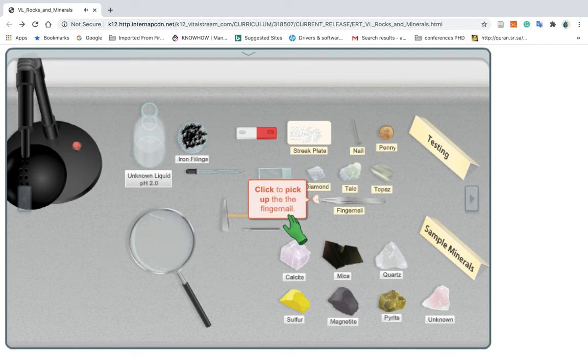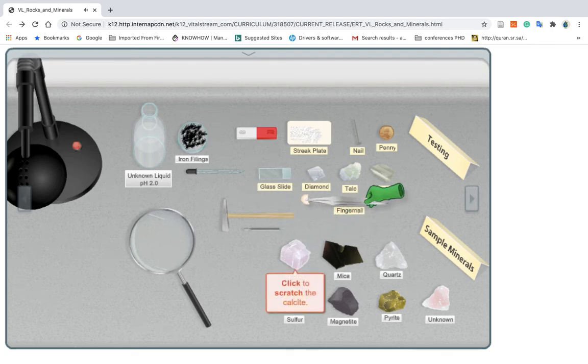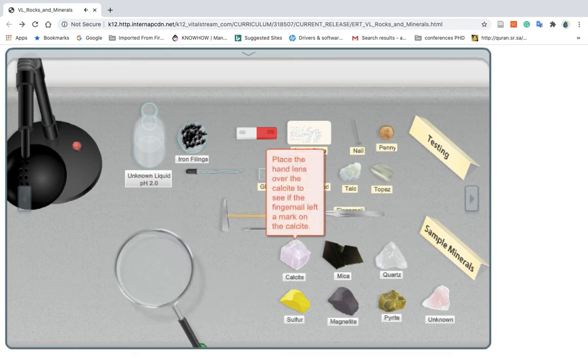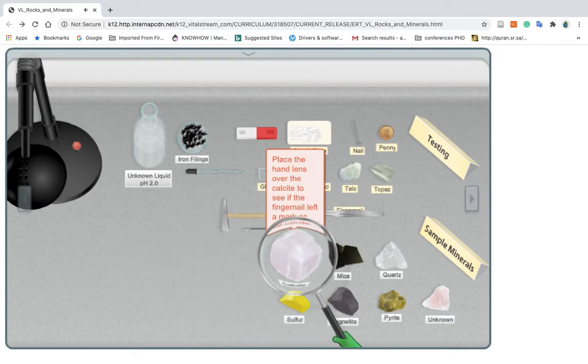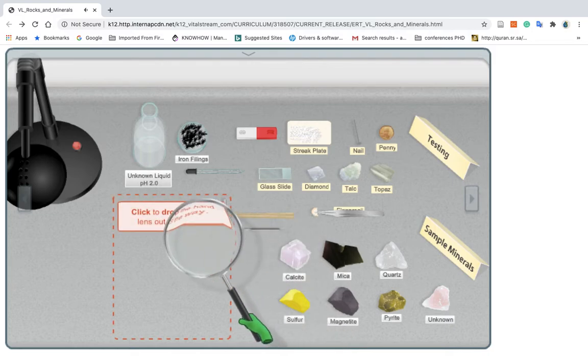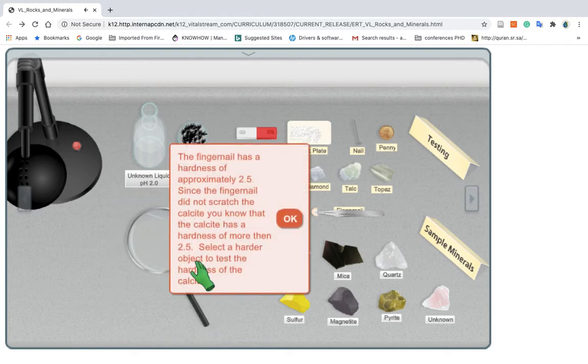Click to pick up the fingernail. Click to try to scratch the calcite to determine its hardness. Click to drop the fingernail out of the way. Click to pick up the hand lens. Place the hand lens over the calcite to see if the fingernail left a mark on the calcite. Click to drop the hand lens out of the way. The fingernail has a hardness of approximately 2.5. Since the fingernail did not scratch the calcite, you know that the calcite has a hardness of more than 2.5.